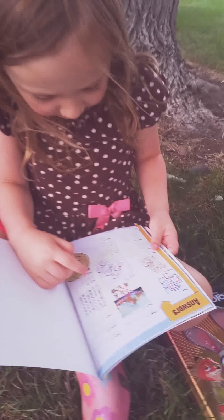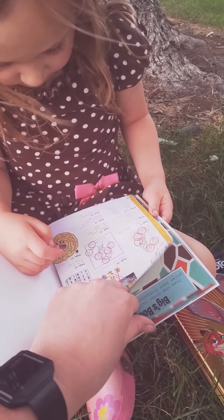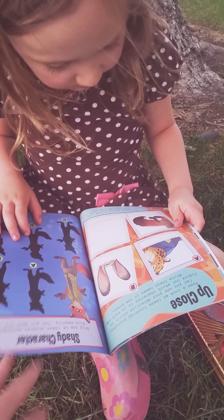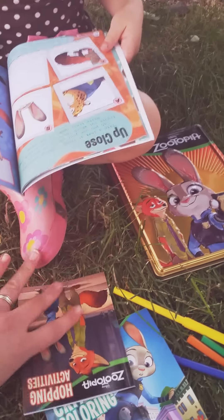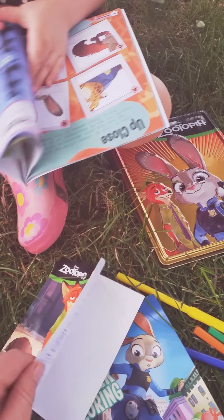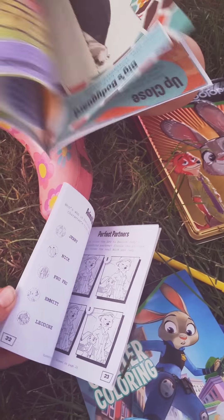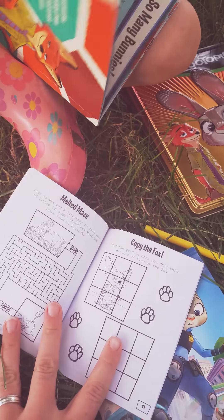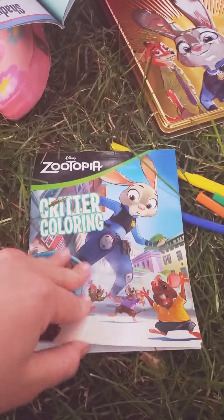Those are the activities — that would be the answer keys. I want to do it right now. And then this one — Hopping Activities. On the Go. I like those. Let's look for the one we were just looking at — and the Critter Coloring.